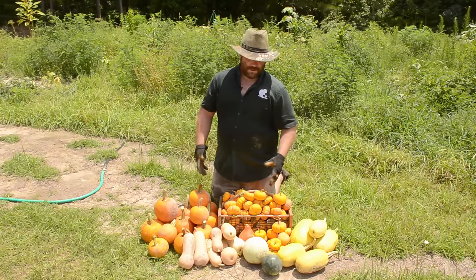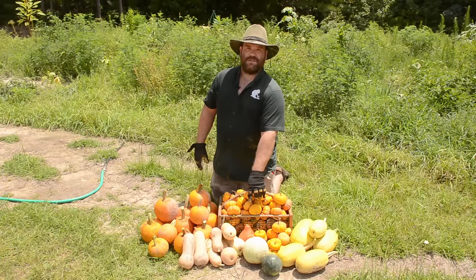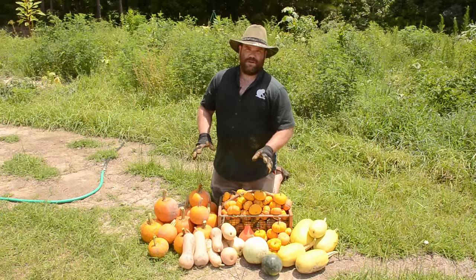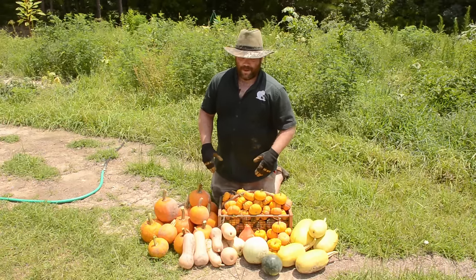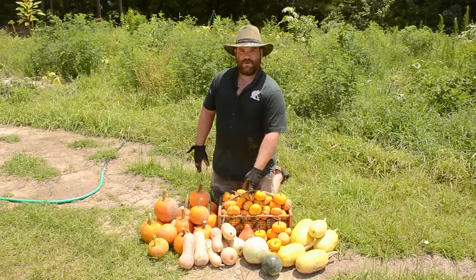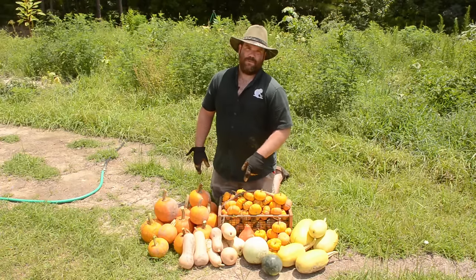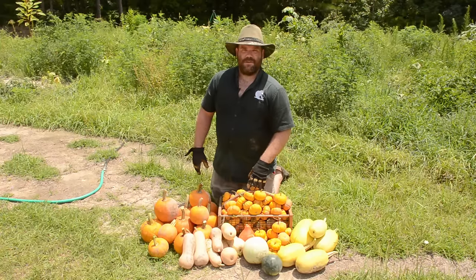In the video I said something about saving seed from that squash, but as soon as that clip was done being filmed I realized there's no chance of doing that — all of these other squashes would have cross-pollinated with it. So if we're ever going to grow that squash again, we'll have to bring new seed in from off the property, because we planted every seed we were given and that's the only plant, or the only fruit, that grew.